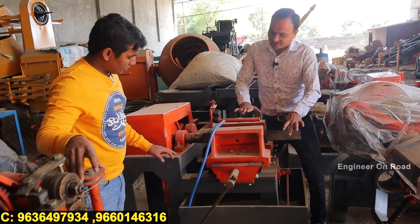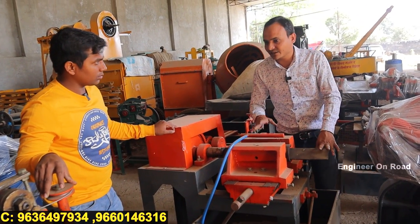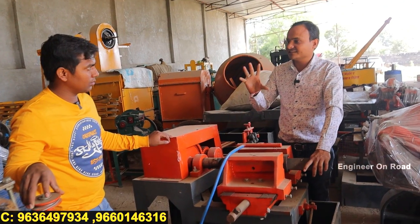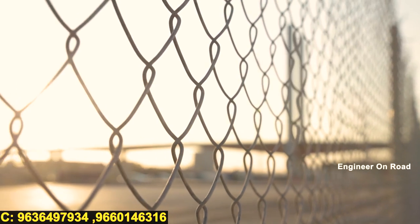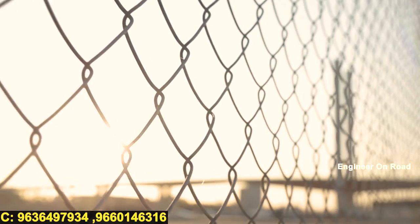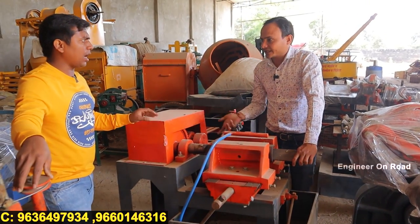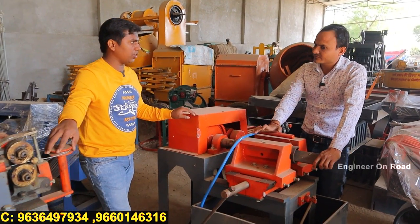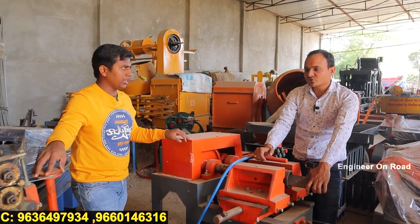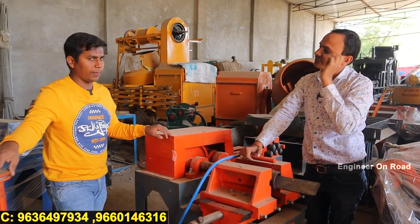You can set the spacing to 2, 3, or 4 inches on the machine depending on what size chain link fencing you want to make. The sizes are different — 2, 3, or 4 inches. You can produce chain link fencing in various sizes. Both models — the bar bending machine and the chain link machine — are running well and both have full demand in the market.